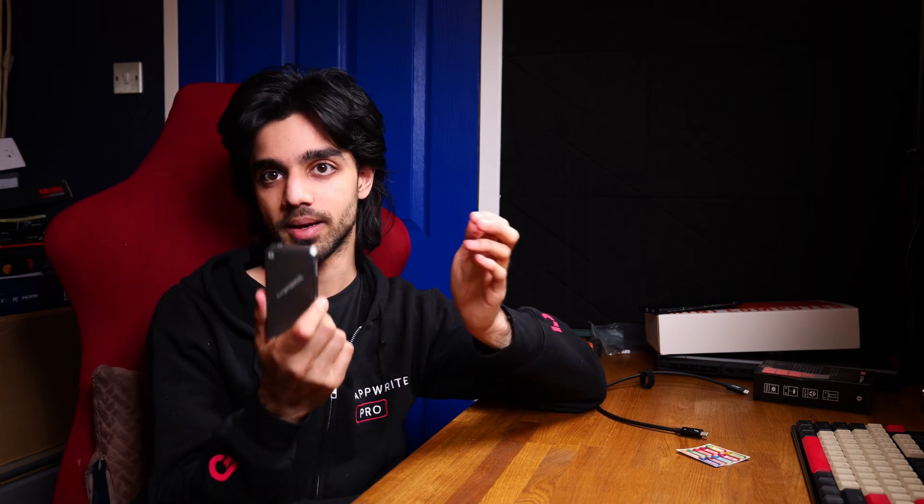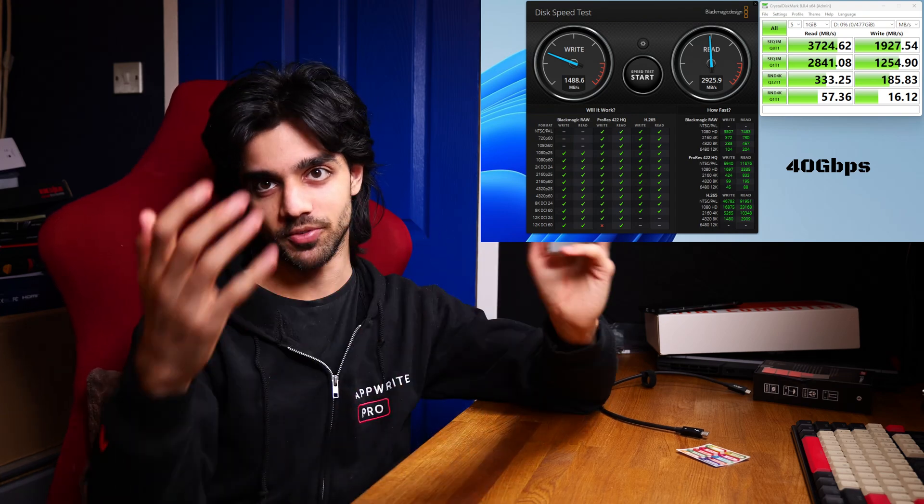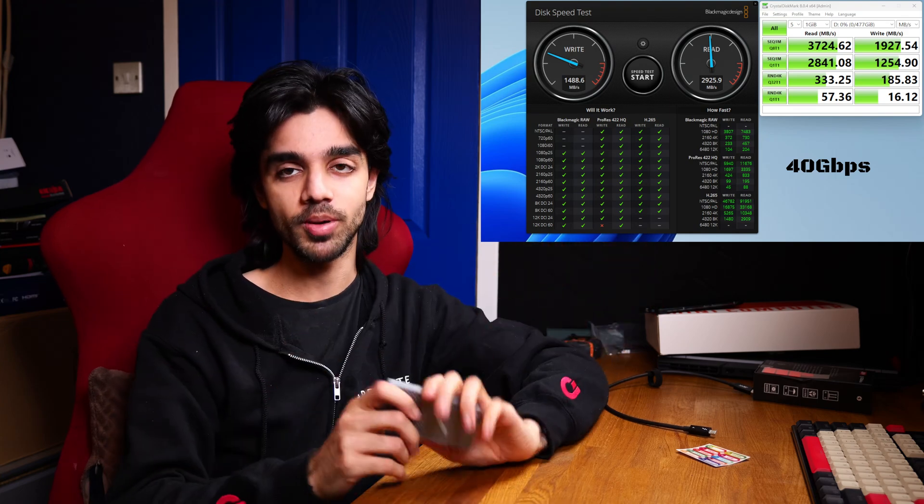It is backwards compatible, but to start with let's look at how it performs on an AMD Ryzen based system plugged into a USB 4 port. The benchmark I'm most interested in is the Blackmagic Disk Speed Test, as I mainly wanted to use this for editing and storing video files. Looking at the results, it should have no problem — it can handle 4K video files just fine for both reading and writing. Editing off this drive, no problem.